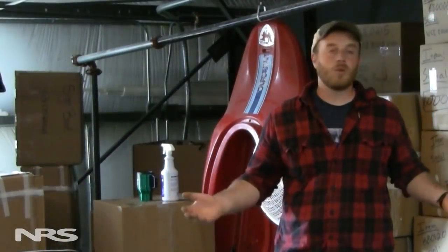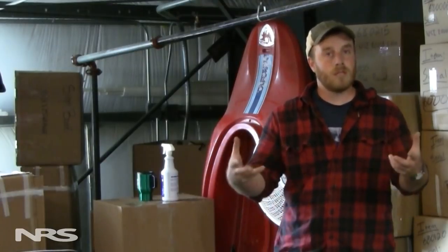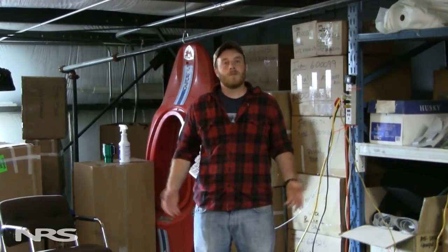Now that we've cleaned and 303'd our boat, it's time to put it away in a cool and dark place, somewhere where rodents can't get into it and off of the ground. Following these steps — cleaning your boat thoroughly, making sure it's protected from the sun, protected from pests, heat, and cold — will ensure your boat is going to last a very long time.